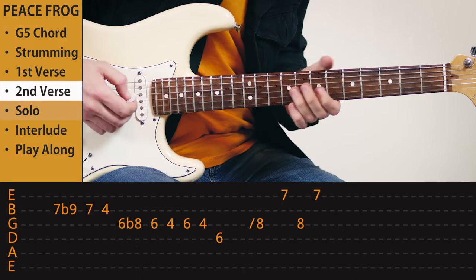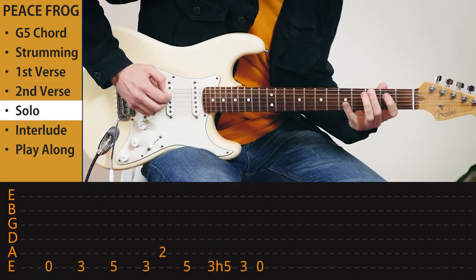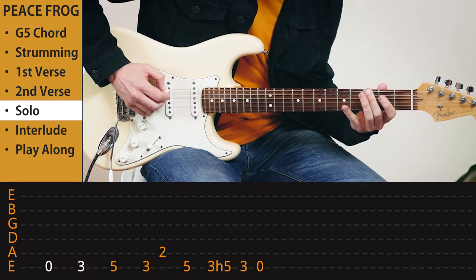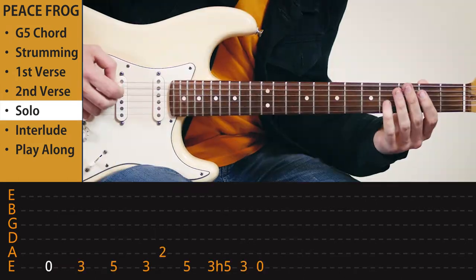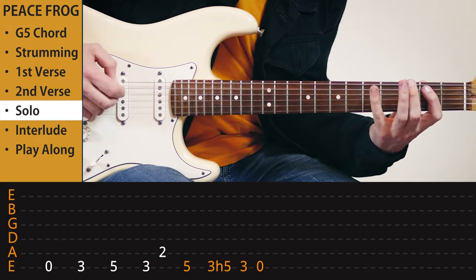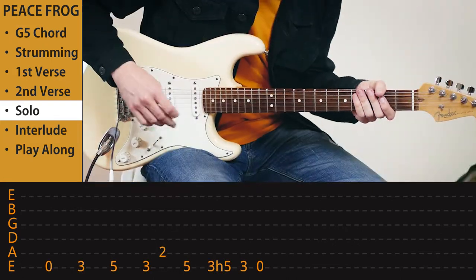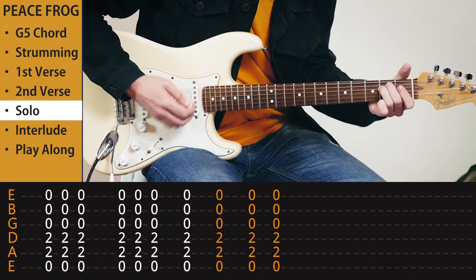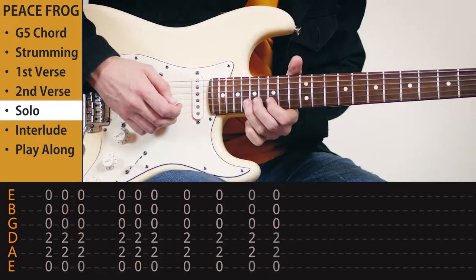And we're on to the solo. It starts with a very funky riff. You have to play that four times in a row. Then it's on to the E minor. Nice part. And it's on to the solo — let's break it down.